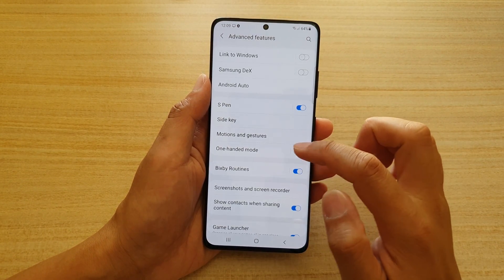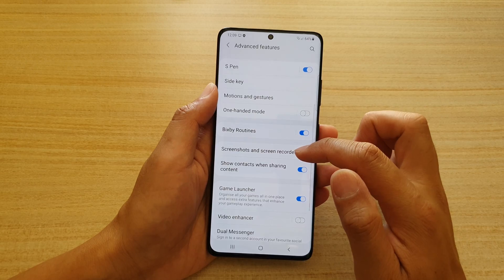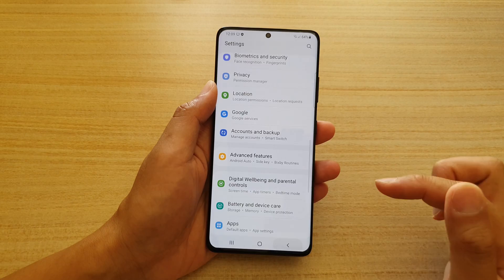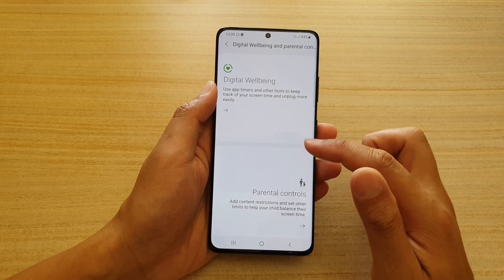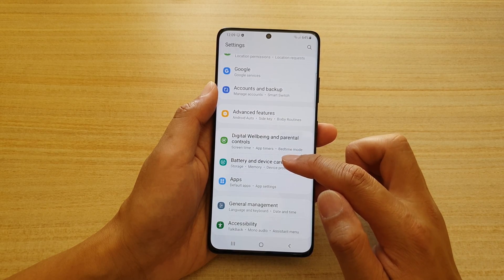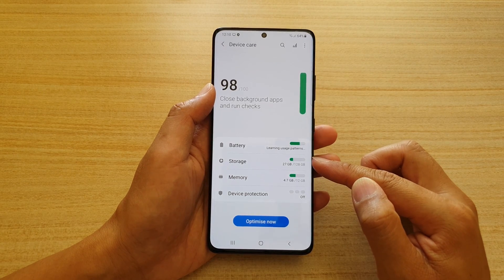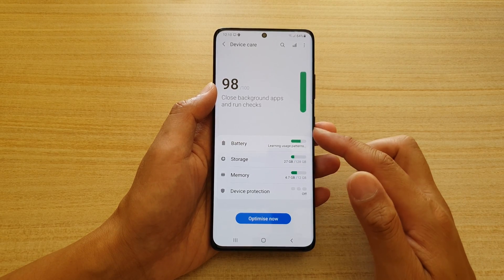You also have Bixby Routines, Motions and Gestures, One-Handed Mode, Screenshots and Screen Recorder, Game Launcher, Video Enhancer, Dual Messenger, SOS features, and Digital Wellbeing and Parental Controls. In Battery and Device Care you can find information about your battery, how much storage you have used, memory usage, and how to optimize your device for best performance.